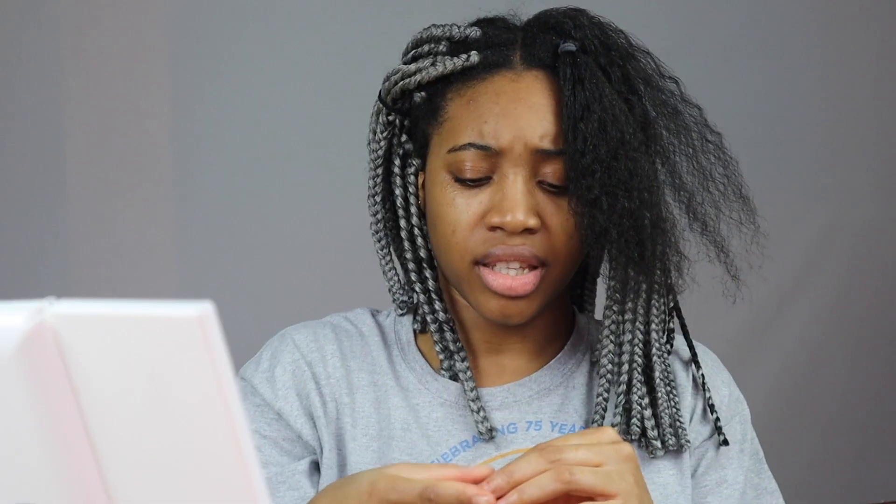I comb the rest of the section gently as well. I think I'm getting the same amount of breakage from each section, and I guess that is a good thing in a way. I've kind of accepted that I will always have breakage, so if there's any way to fix that I would love to know.